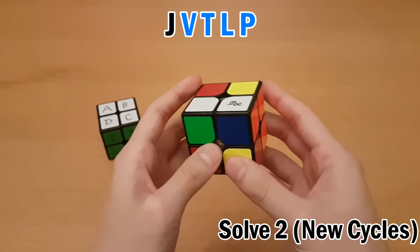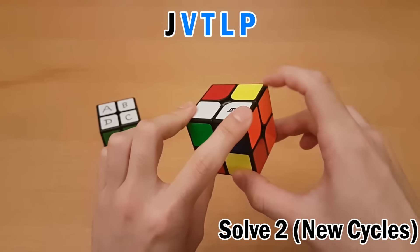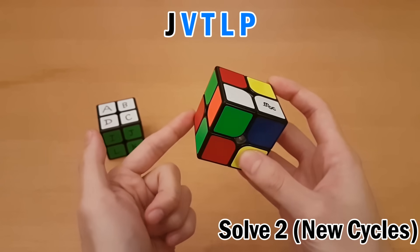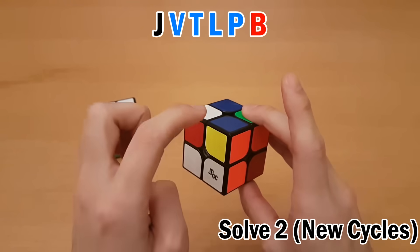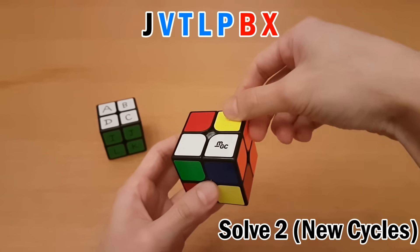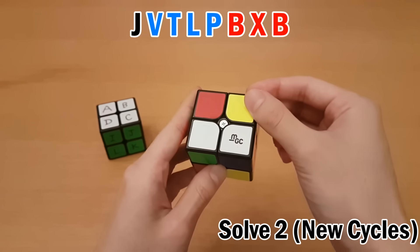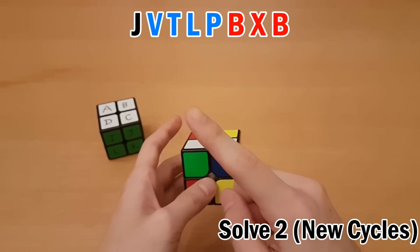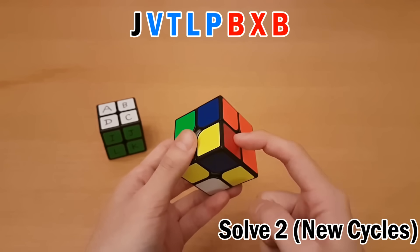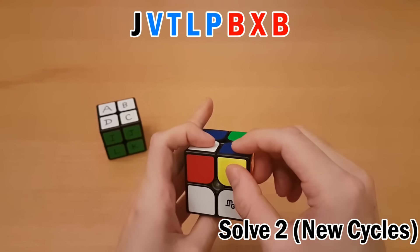Now we have to think: have we actually solved every single piece? There's this one here and this one back here we haven't gone to yet. So we start another new cycle. This is letter B — it's yellow-blue-orange, and that one goes over here. Yellow goes down here, that's letter X. Then white-blue-red goes here — white — that's letter B. I've come back to the same piece, and since I came back to the same piece that started the cycle, I memorize it and the cycle ends. So to recap: after J I reached the buffer piece and started a new cycle with V, ending at P. The last cycle started with B and ended with B.